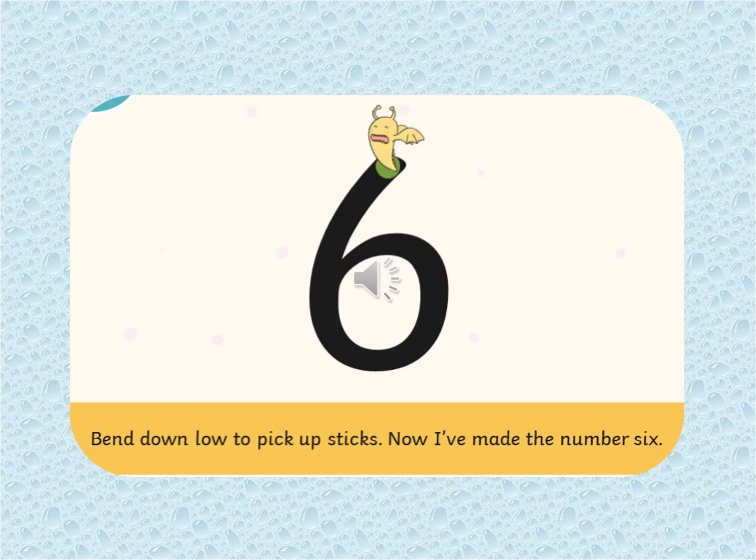What's this next number? That's right, it's number six. We start where the monster is and then we bend down low to pick up sticks. Now I've made the number six.